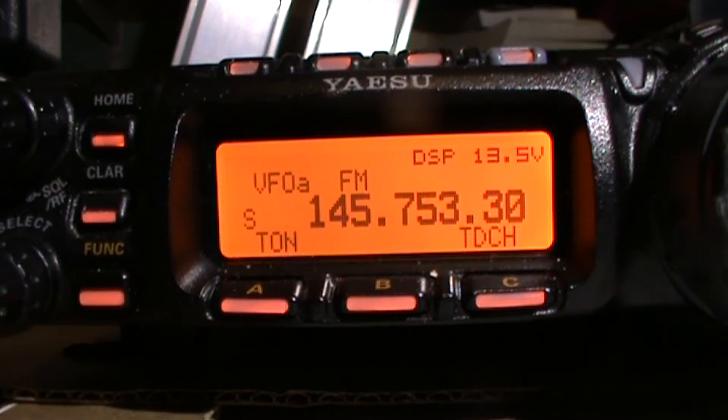There are certain things you need to know about repeaters. There's an input frequency, an output frequency, a shift, and there is a CTCSS tone which basically means that once you key up it sends out a tone and it activates the repeater. If you don't have the correct tone it won't open up.